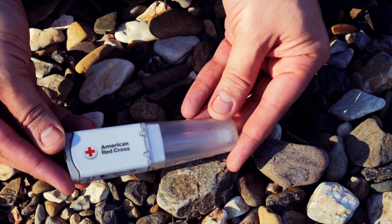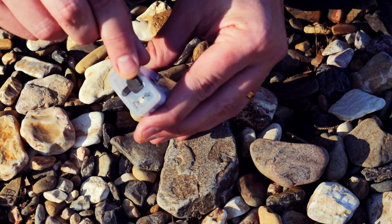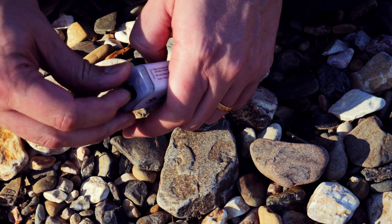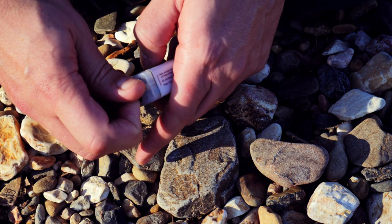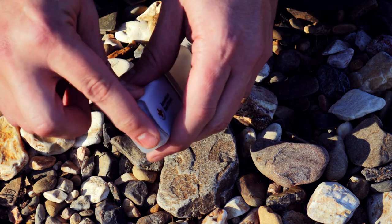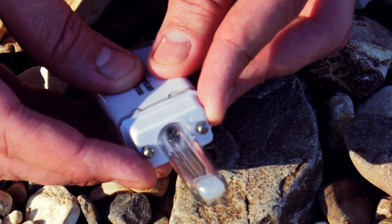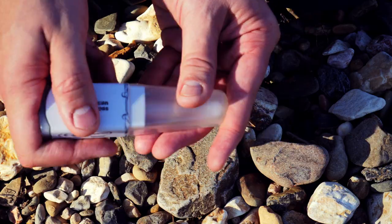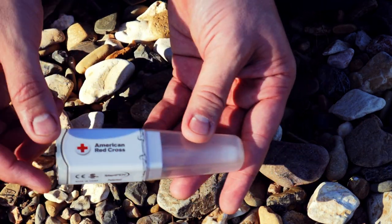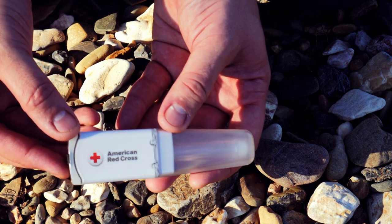This is the SteriPen that I have — it is the American Red Cross version. You can still buy this on Amazon if you choose to purchase this particular one. It has a USB port on the back. One of my complaints is it is very hard to get this open. I usually have to use literally a knife to cut in there to pull it out — I literally cannot get it with my fingers. It is a USB rechargeable. There's the light itself, and these two little prongs right here, that's how it turns on. When it senses water, it automatically starts to treat. This thing weighs 2.4 ounces. It comes with a USB cable that weighs 0.2 ounces. Purifies one liter of water in 90 seconds. It basically activates immediately once it hits the water, and it'll turn off once it's done purifying that liter of water.